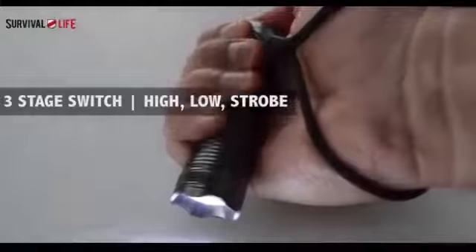It features a three-stage switch with high, low, and strobe, and has a beveled edge so that it can double as a defensive tool or a glass breaker if needed.